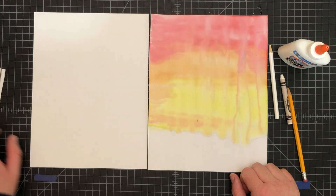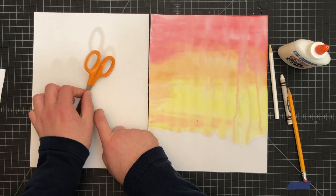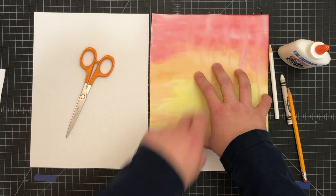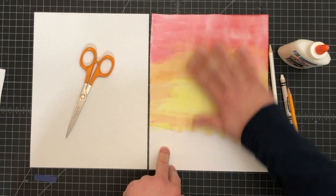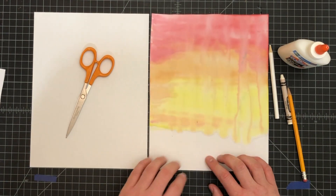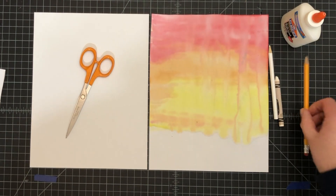You should have a few items for this. You're going to need a pair of scissors, a blank piece of paper the same size as the piece of paper that you did your watercolor picture or marker that you washed and made really thin so it has a watery look. You should also need glue for sure and a pencil for sure.